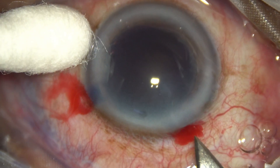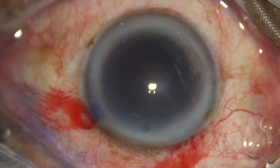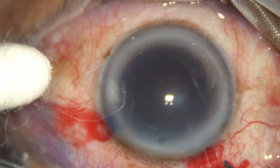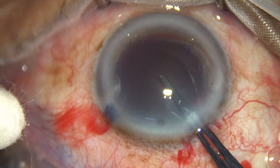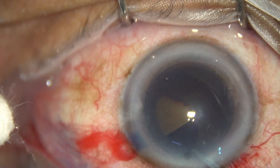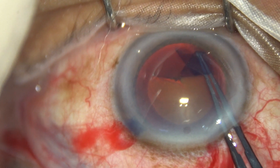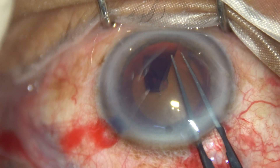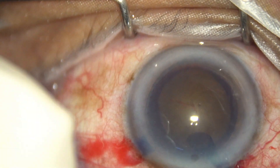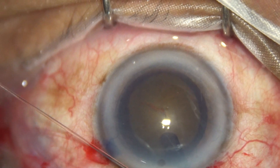The main wound is enlarged by one cut, bringing the size to about 2.9 millimeters. Now capsulorhexis is performed with the help of Utrata forceps. The size of the rhexis should be about 5.5 to 5.75 millimeters in cases of hard cataracts.